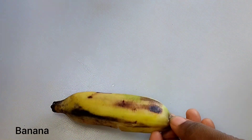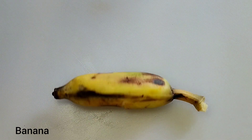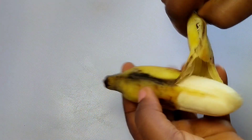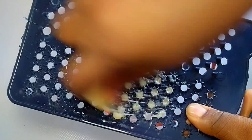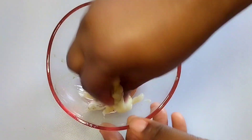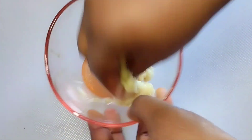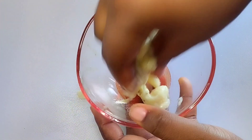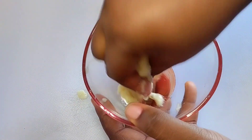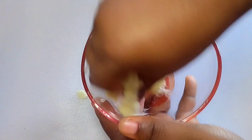Now we are also going to add banana. When it comes to removing spots, removing discoloration, and lightening of scars, banana is very effective. So at this stage, blend your banana, pound it, or grate it like I'm doing. I'm using my hands to mash this together and mix it up properly.